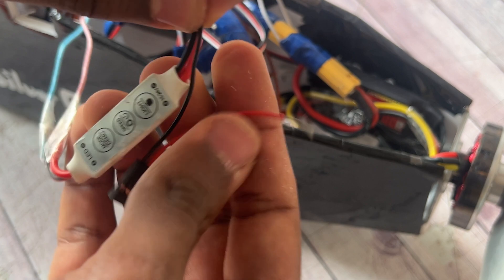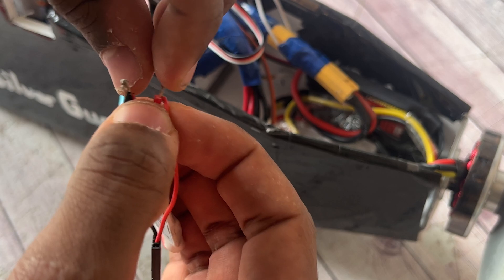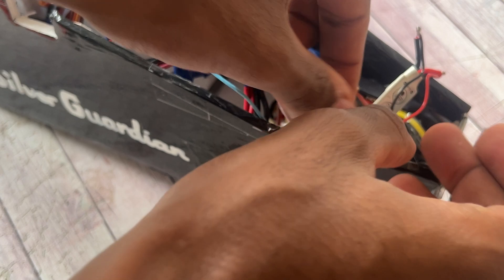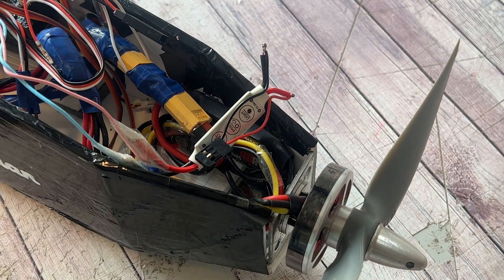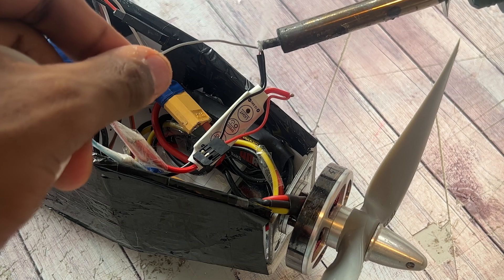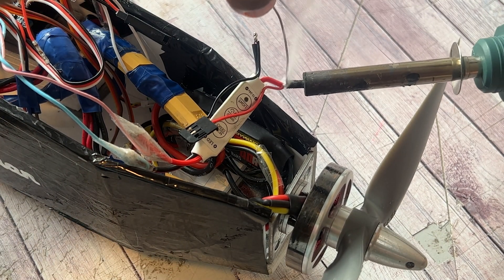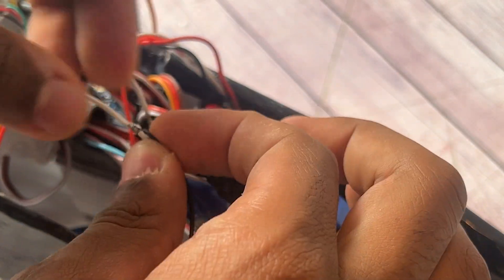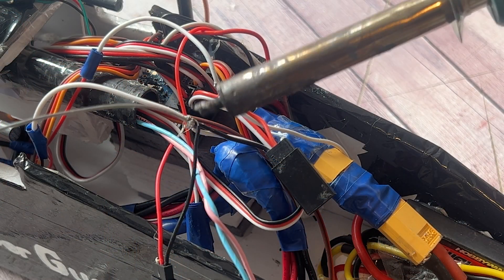This is going to be the connector that will connect itself to the one coming from the battery bus. Here I am connecting and soldering the cable that is providing the 16.8 volts to the LED controller.